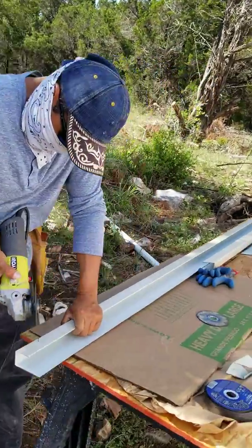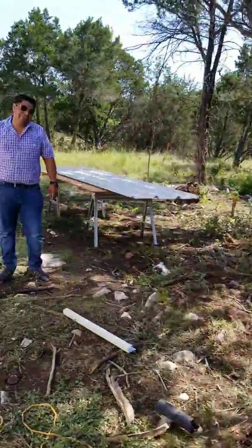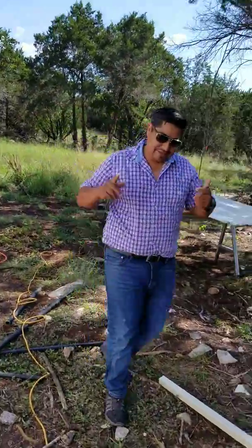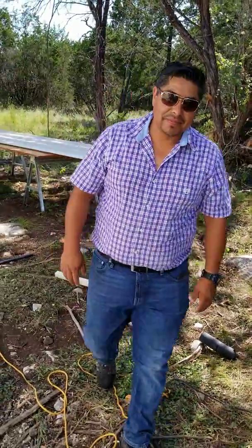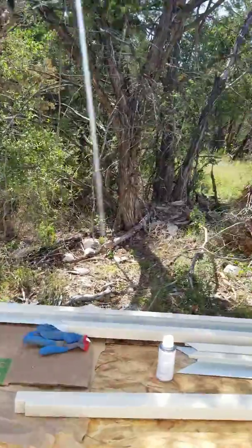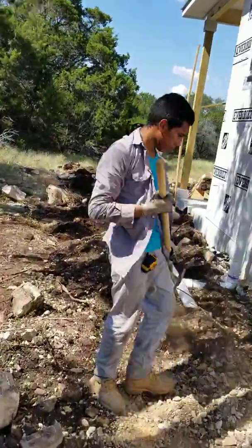He's working on siding right now. And this is Marco — actually, Elam works for Marco, and Marco works for me. Marco manages all the framing and so forth. So we're backfilling this trench back here.